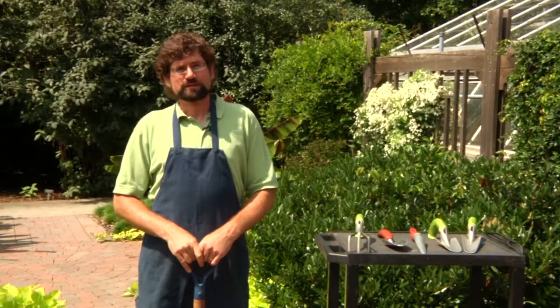Hello, I'm Clark Beecraft. I'm the Arboretum Director here at the Community Arboretum at Virginia Western Community College and also the Program Head for Horticulture here at the college. Today we're going to talk about cultivating tools that you would use in the garden.